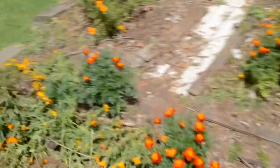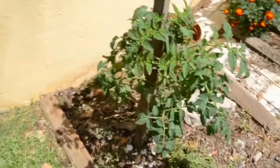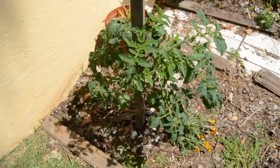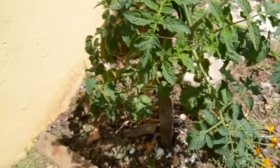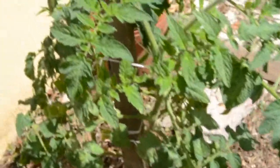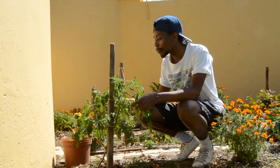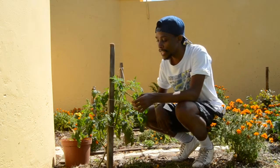I also wanted to show you one of the other tomatoes that are doing really well — it's looking good. Okay, so the first tip I would give you is to trellis the tomatoes.